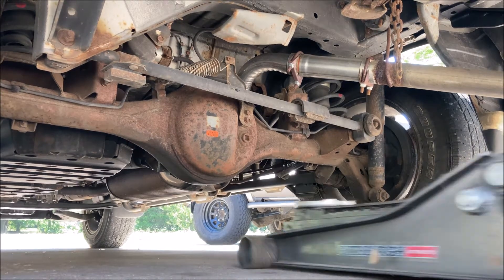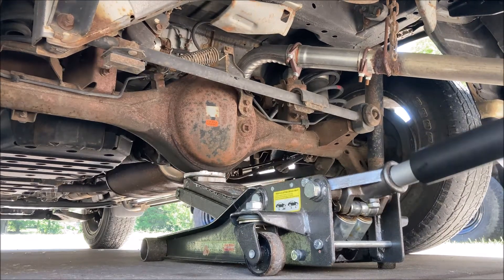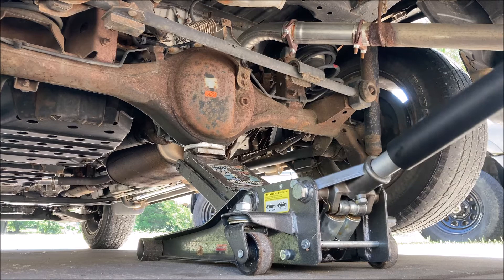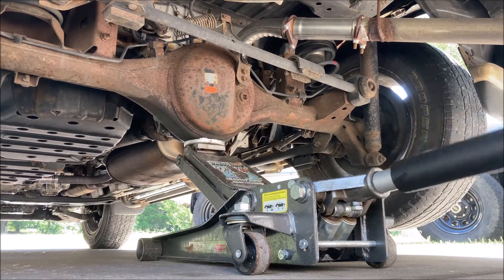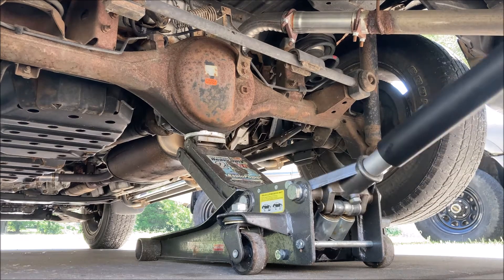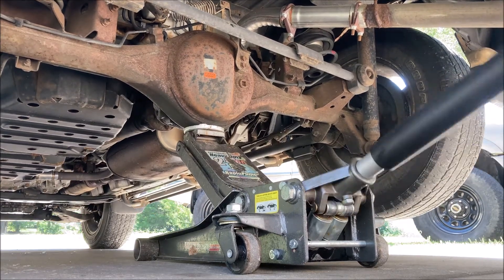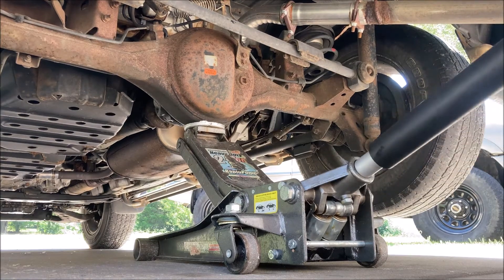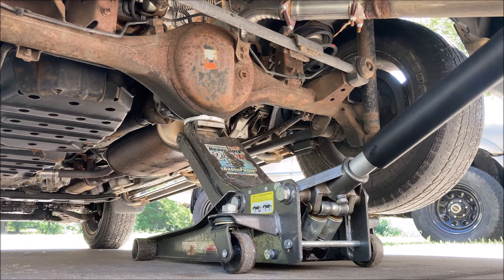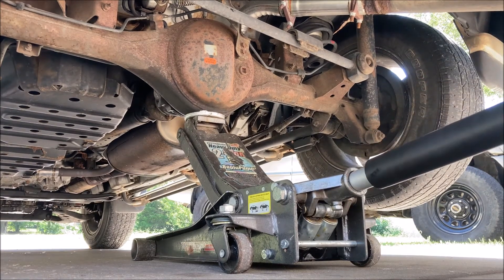Lift it up. If you want to lift higher than your suspension travel, that means we're going to go quite a ways up. Because when we transfer the weight of the vehicle onto the jack stands, your axle will be unloaded and bring your tires close to the ground. That should be good.